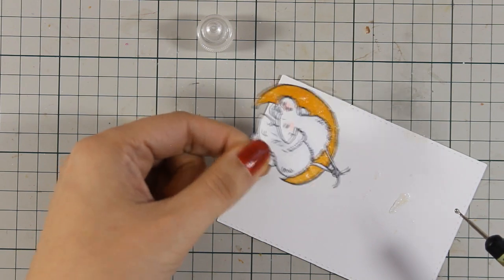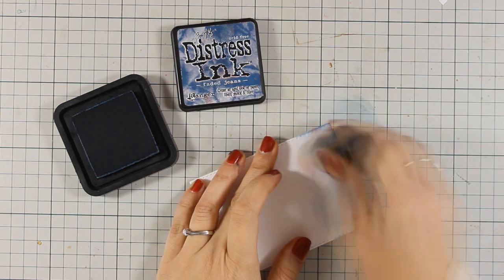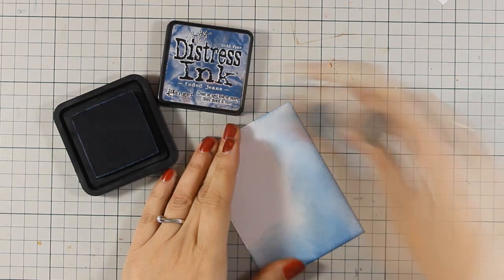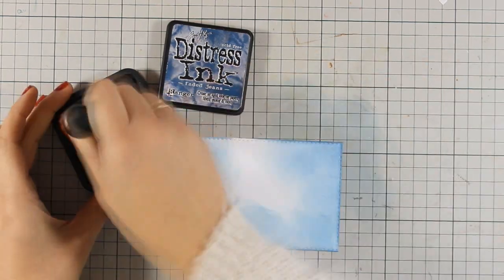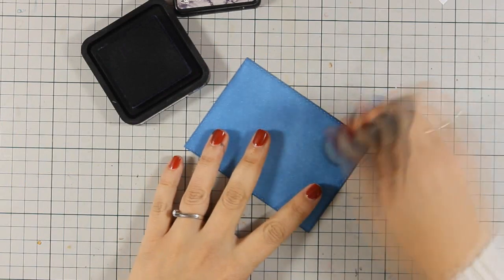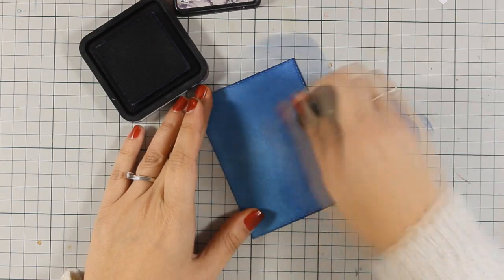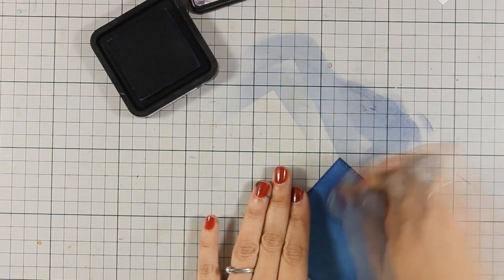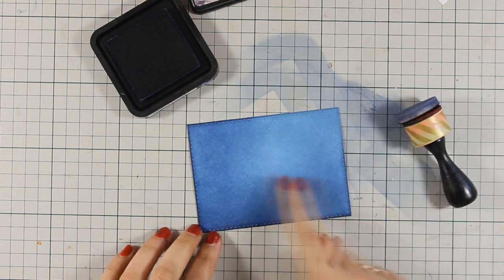Now I'm going to leave this to dry, and while it dries I am going to create my panel. For the panel I am creating a night scene. My go-to colors for a night sky are first Faded Jeans, which I'm applying with my blending applicator, then I go ahead and use some Chipped Sapphire. Notice how I'm going to leave an area untouched because I want that area to be slightly lighter than the rest of the sky.